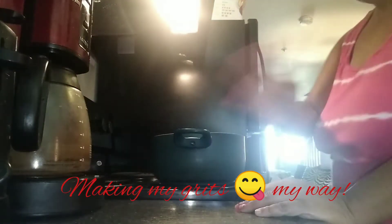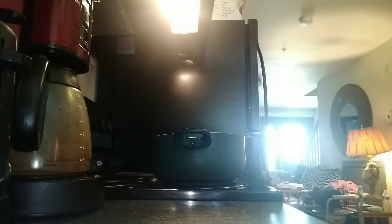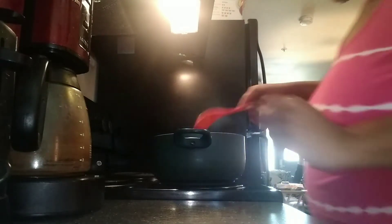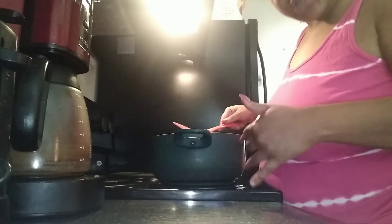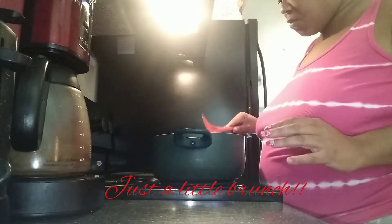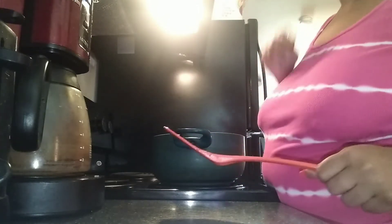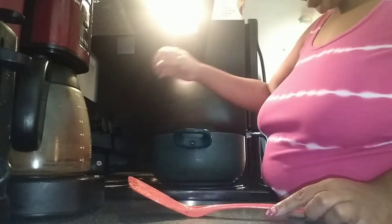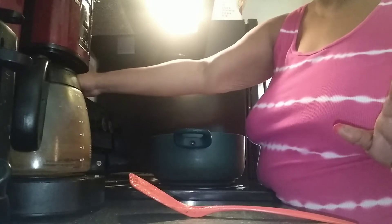Hey you guys, hey everybody, it's Honey aka Harriet and I am back with another quick video for you guys. I wanted to show you guys how I do my grits because I'm making a little brunch. It's Happy Thursday so I'm on point with uploading on Thursday, but I wanted to show you guys how I do my grits, so let's get into it. It'll be really quick.